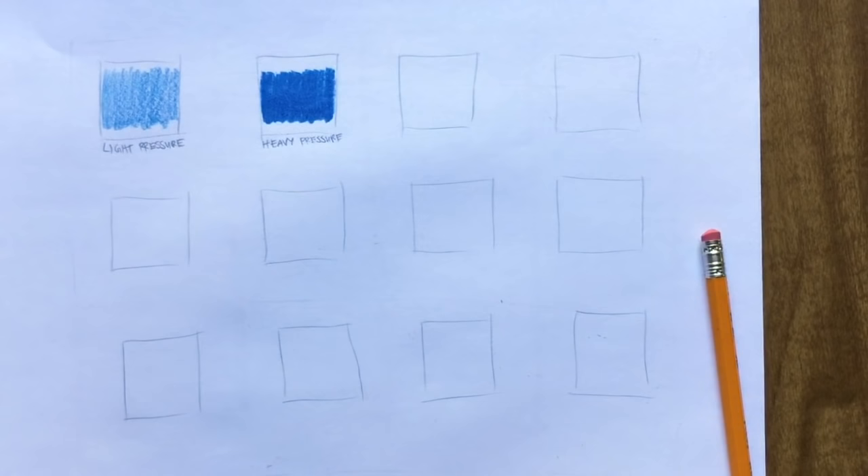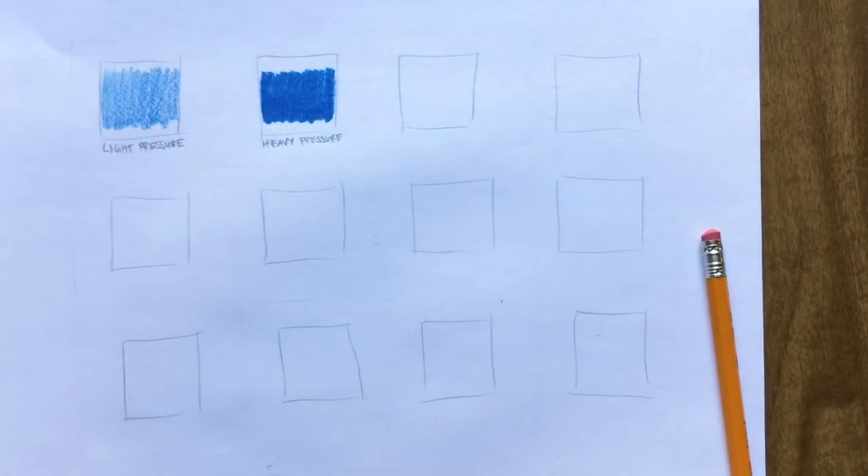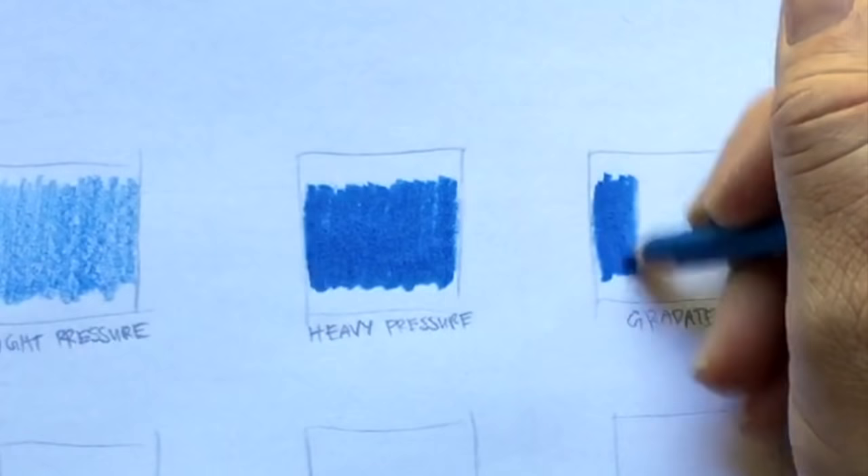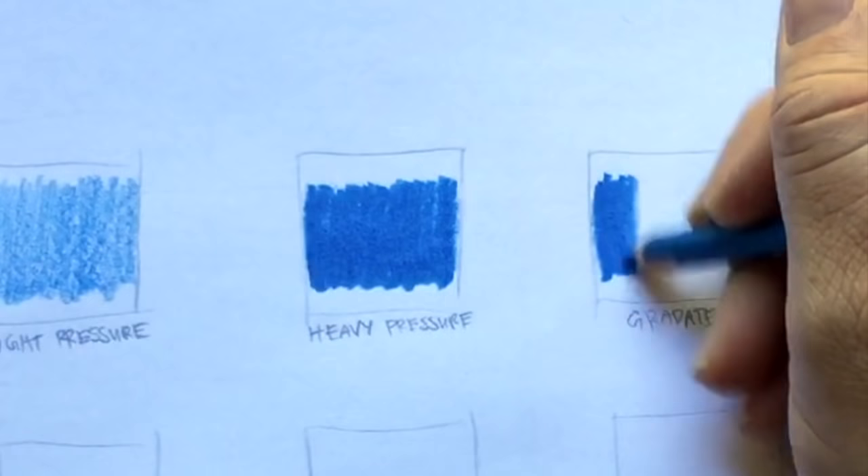In this square, we're going to do what is called a gradiate — that's where we're going to be pressing hard on one side and slowly applying less pressure as we move across the square, pressing really hard on this side and then slowly, slowly pressing lighter, so it goes from dark to light.